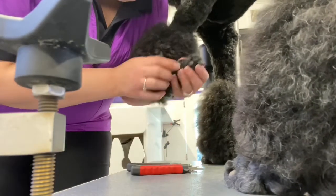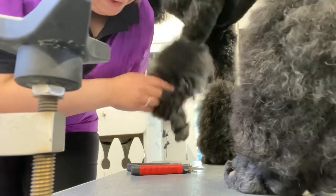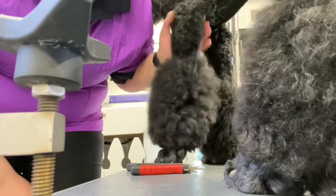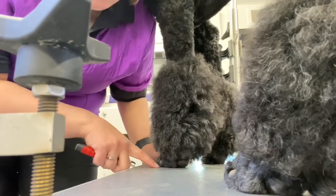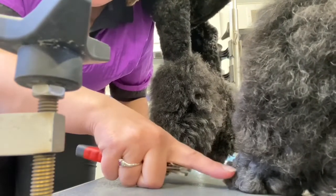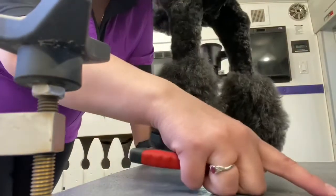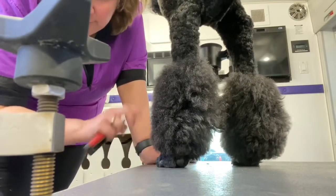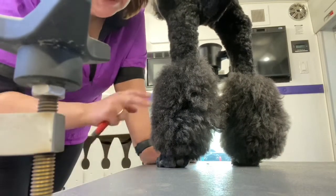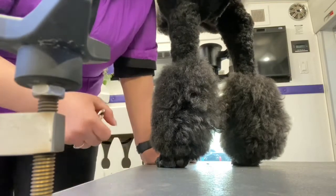The nails should be about to the paw pad level, and when he puts his foot down his nails do not touch the table — that's the goal. If you just trim off the tiniest little bit off the ends, just right where it hits the table, that's fine. You don't have to trim all the way down; I will take care of that when I see the pups.